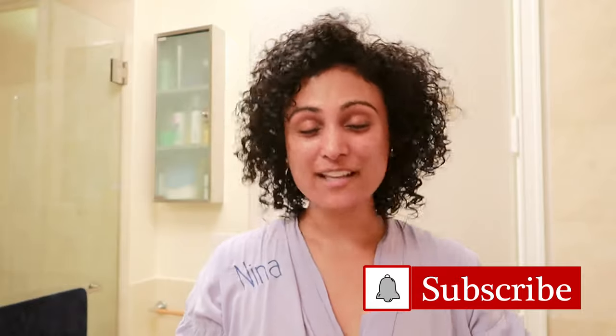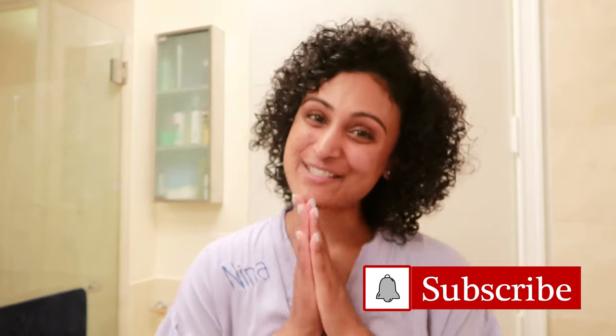I hope this was helpful! Let me know what you want to see more of as far as curly hairstyles, and please subscribe to all the YouTube things if you haven't yet done them. Thanks for watching.